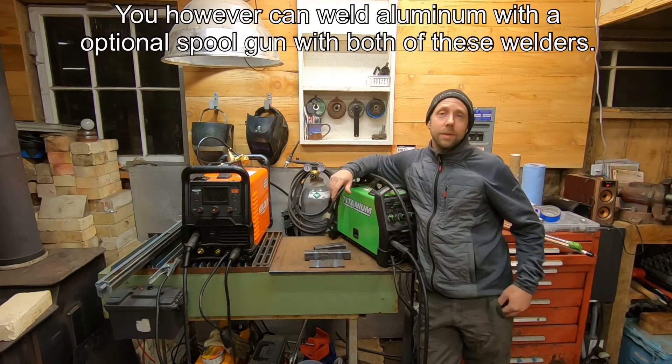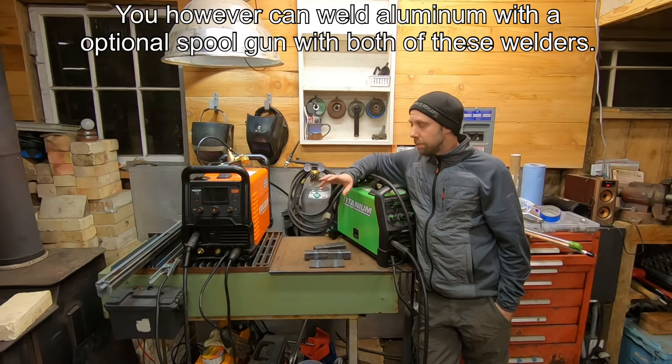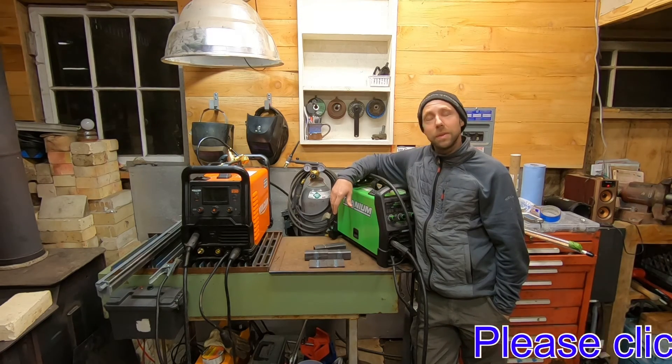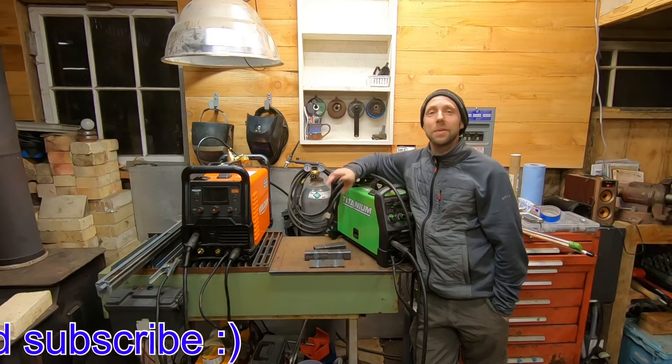It's a pretty nice process to use and learn TIG — I've been having a lot of fun with it. I hope you guys enjoyed the video. If you did, please hit like and subscribe. Until next time guys, take care. Bye.